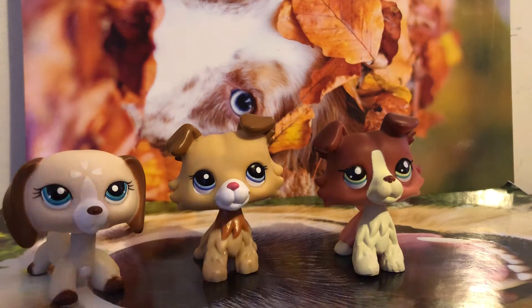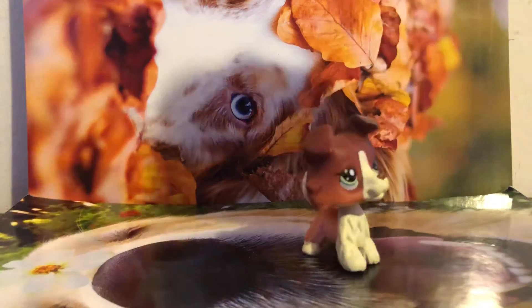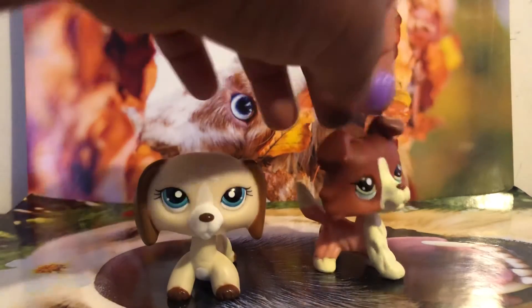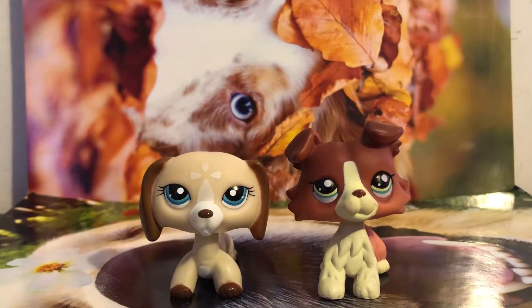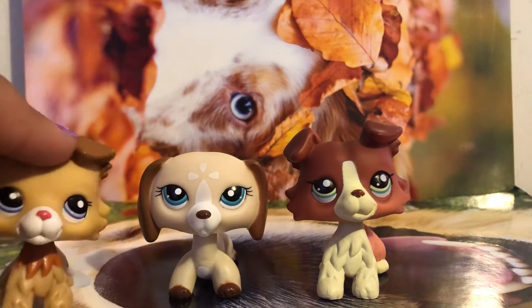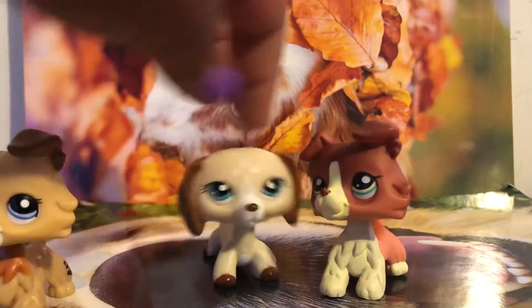At least I got bubble wrap, and this is real bubble wrap. So these are the two ones I got. I'm kind of upset but I'm not gonna say anything. I got two LPS's which is really cool, so now I can add to my collection.